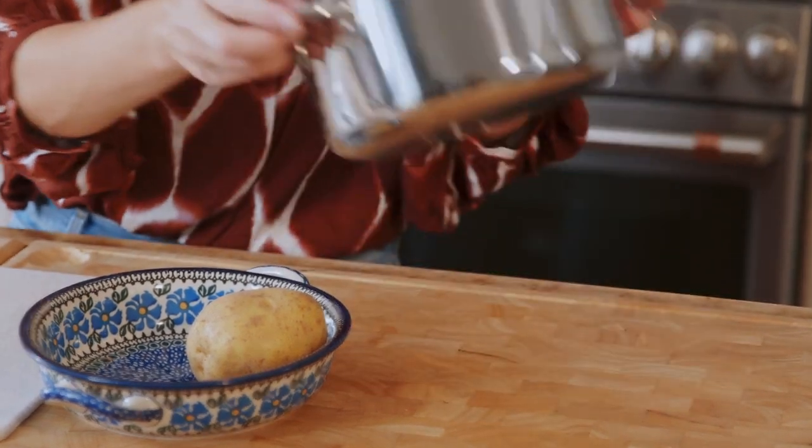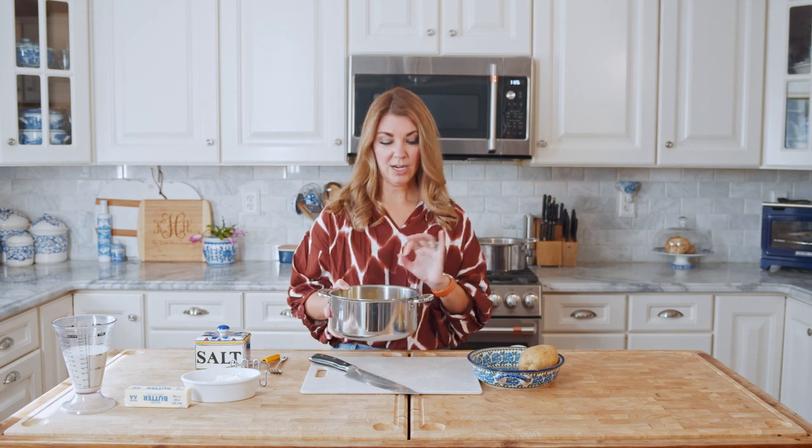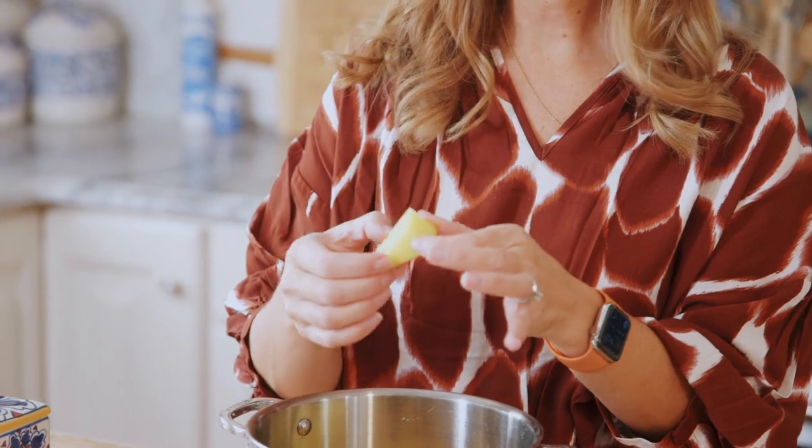Now that we have all of our potatoes into the pot, we're going to fill it just above the level of the potatoes with cold water. The reason you want to start with cold water is so that your potato doesn't start to cook as soon as you drop it in. If you drop your potato into boiling water, it's going to immediately start to cook on the outside and not so much inside. If you start with cold water and bring it up to temperature, your potatoes are going to cook evenly and they mash up perfectly.